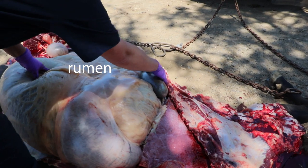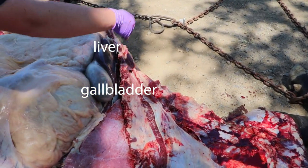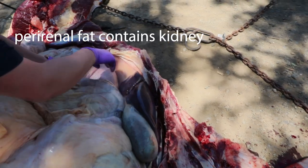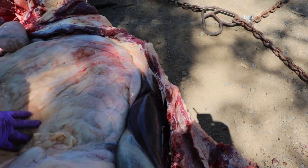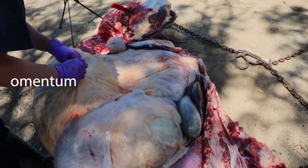You can see the liver and the gallbladder sticking out here. The spleen is tucked down behind here, as is your kidney, which is encompassed in this perirenal fat. A majority of the organs will be covered by this fatty layer of omentum.